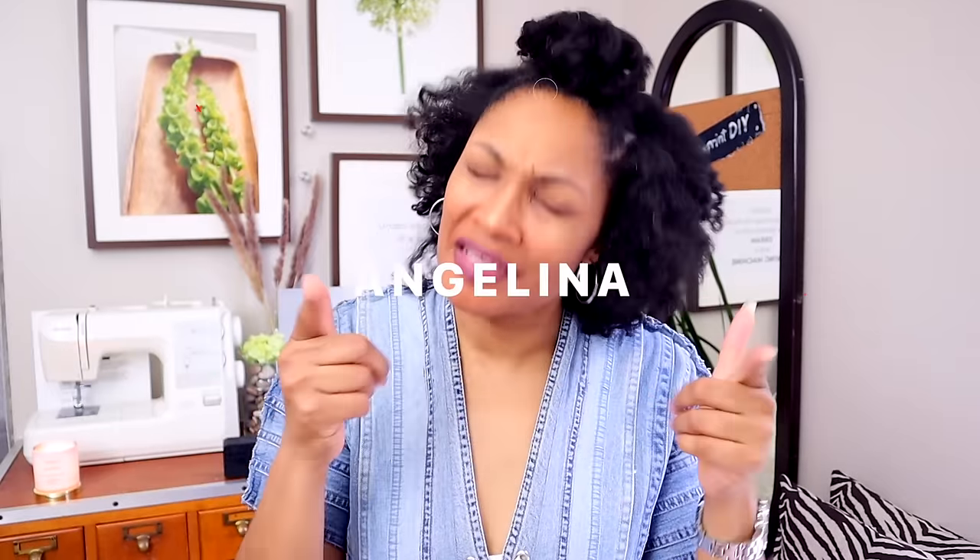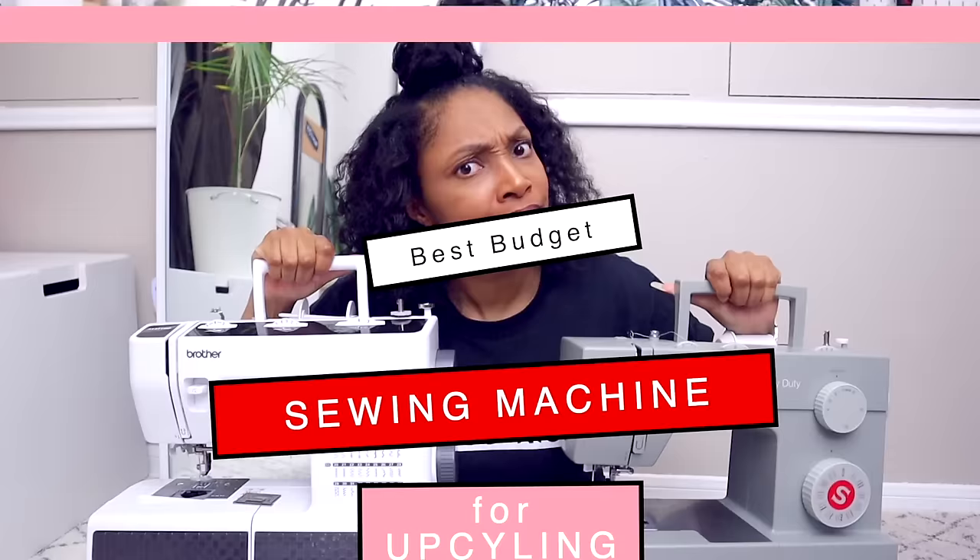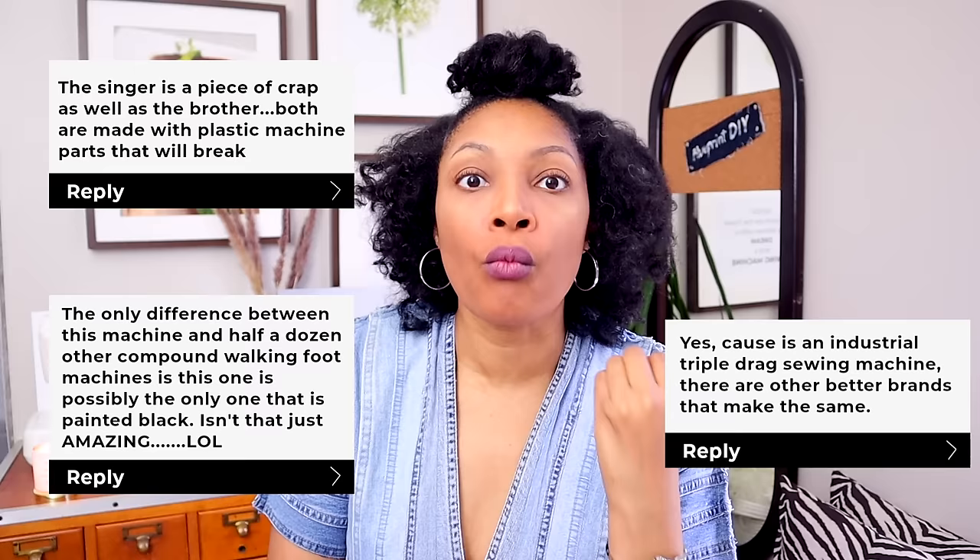Hi everyone, I'm Angelina and this is Blueprint DIY, where we remake our clothes to be just as unique as us. Today I am super excited to bring you this video. I've done a couple of sewing machine review videos lately, and if you read the comments, people are so opinionated about what the best sewing machine in the world is.